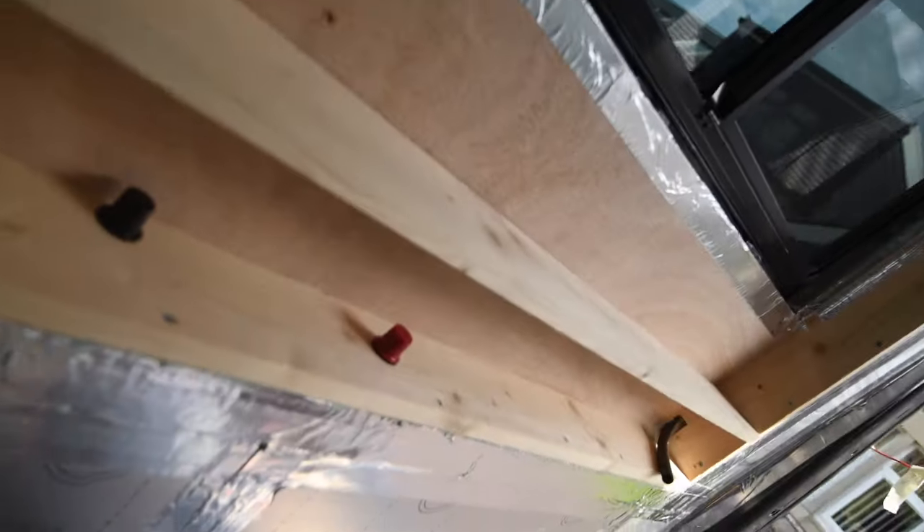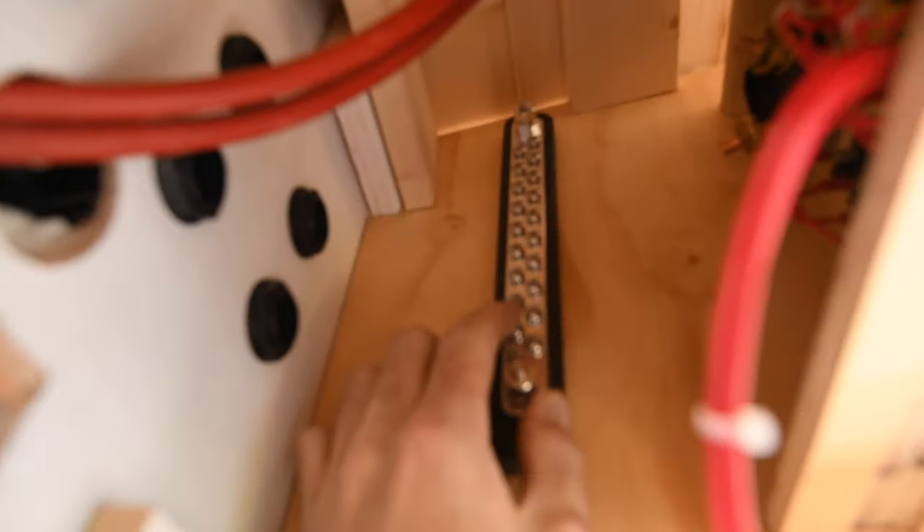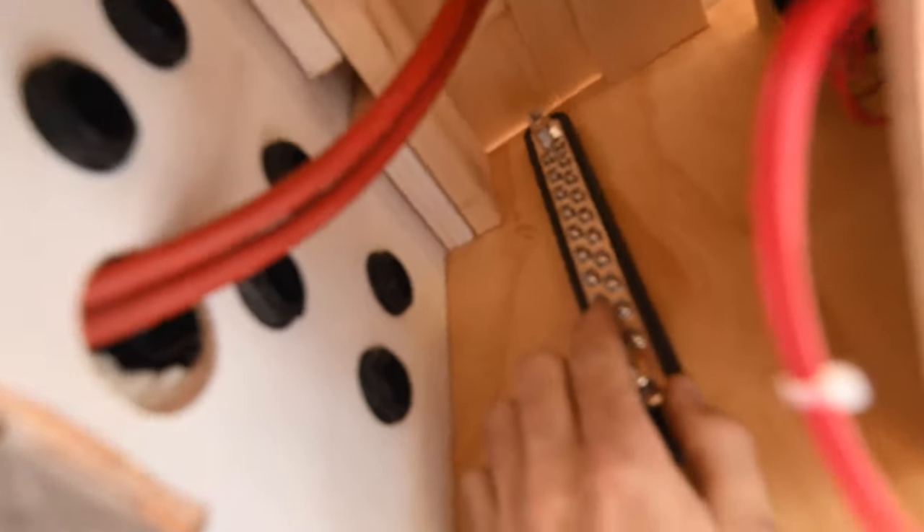I'm going to put my negative bus bar up here where all my negatives are going — all the negative wires will run out of those holes into here, and all the positives are going to go into there.